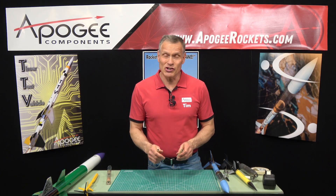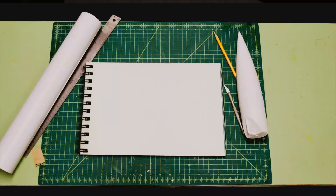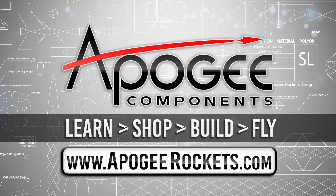Today we're going to cover gap staging and how it's a little bit different from direct staging. Welcome to Advanced Construction Videos where we show you how to tackle rocketry, building techniques, and more. On our website we sell kits, motors, building supplies, and electronics. So come and learn, shop, build and fly when you visit us at apogeerockets.com.